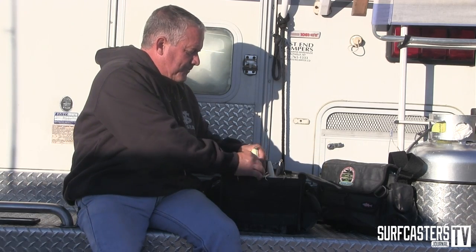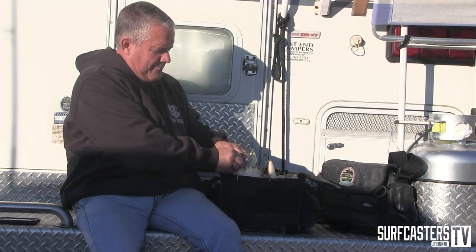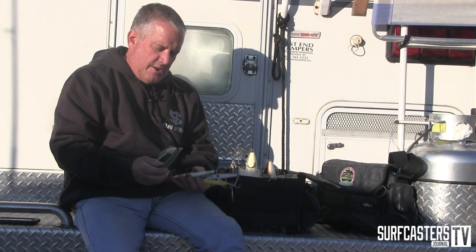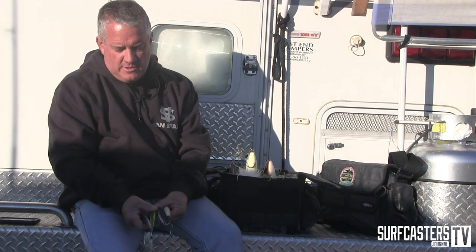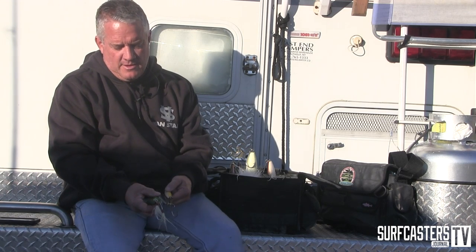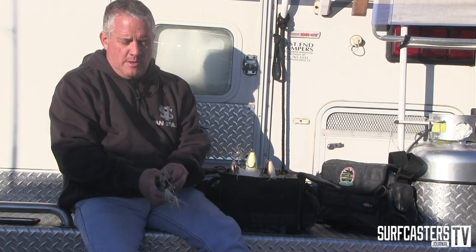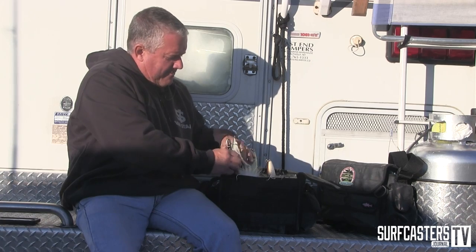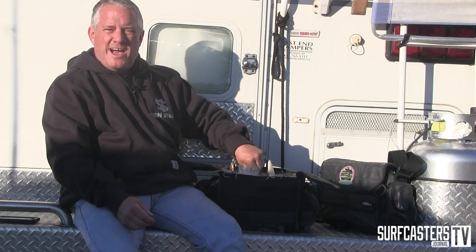Then I carry a couple of secret weapons. Just about all my needlefish are Super Strike — I've had quite a lot of fish, 30s and 40s, on a Super Strike needlefish. I carry a bunch of them, again all based on shades of color, dark to lighter based on ambient light. I'll switch up to white on full moon nights if I decide to fish them, but mostly the colors are dark.